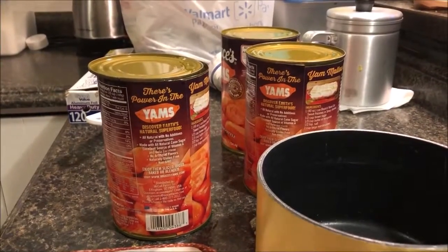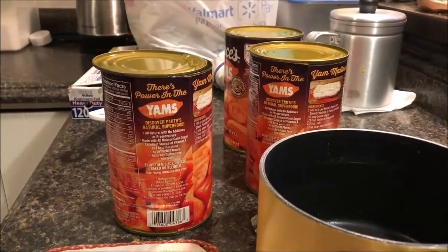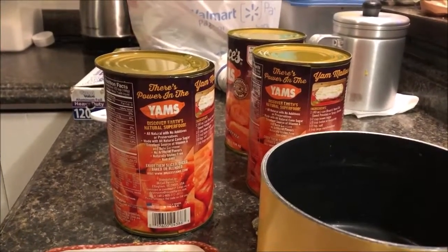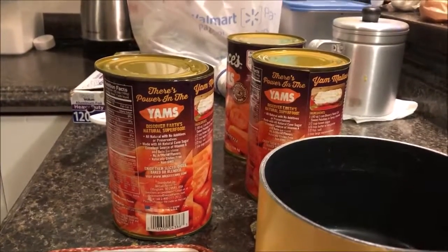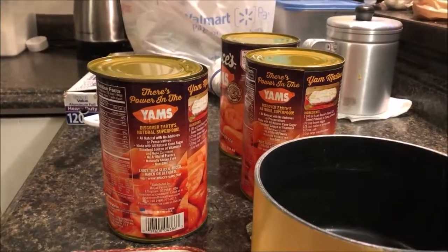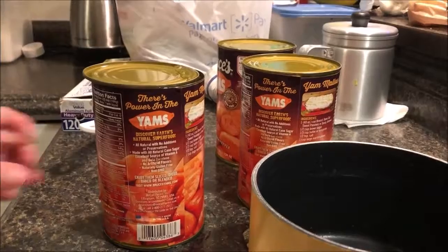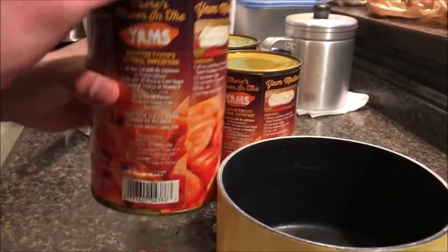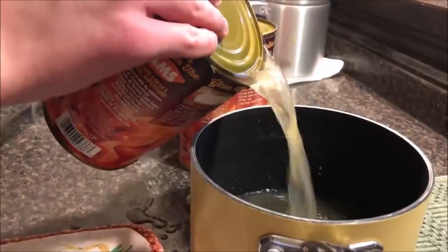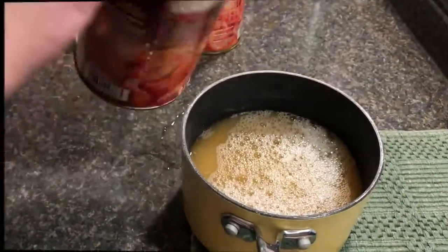Here's our family's recipe for canned sweet potatoes. We're going to use three of those big cans of sweet potatoes or yams. We're going to reserve the juice of one of them and put it into a pan on the stove and start heating that up.